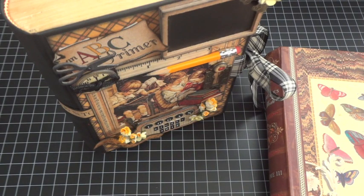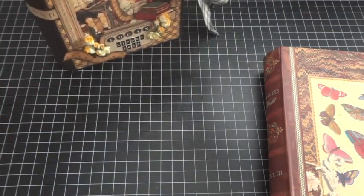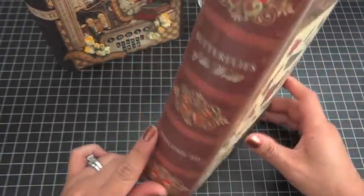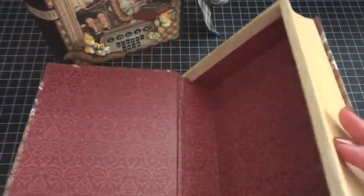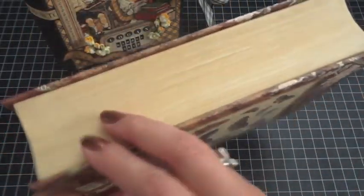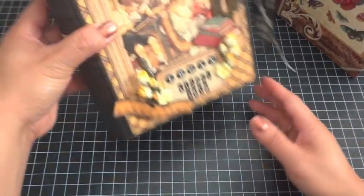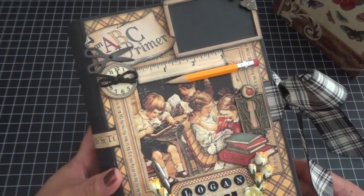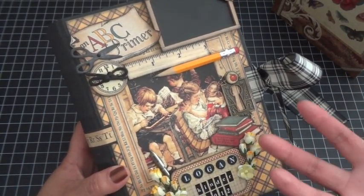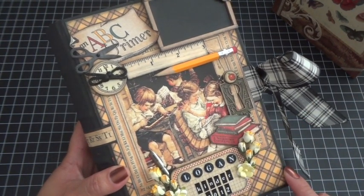Today I'm sharing an altered book storage memory keeper. I'll put my project aside for a second — you can purchase these boxes over at Michael's; they look like books, they're so cute. When you open it up it's a storage system. My son Logan is starting kindergarten this year — he actually starts on Thursday, which is a few days away — so I wanted to create a memory keeper box to store some of his little memories from kindergarten.